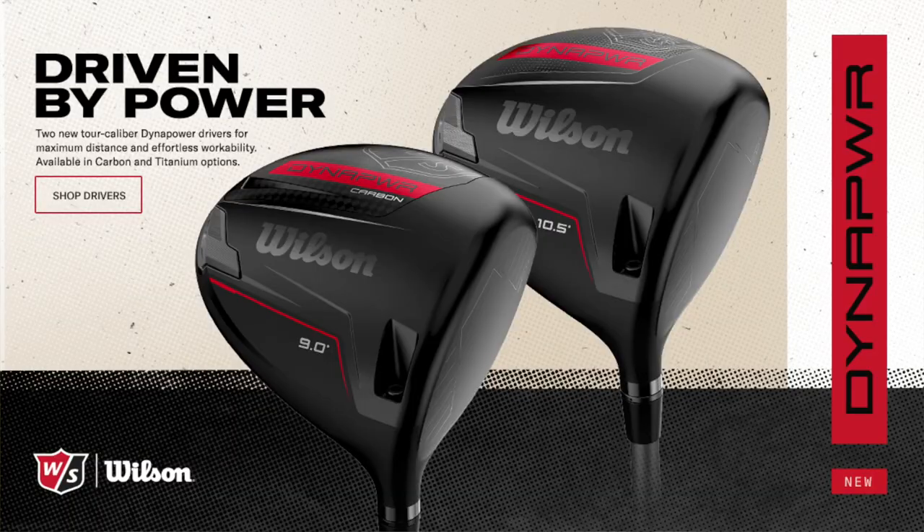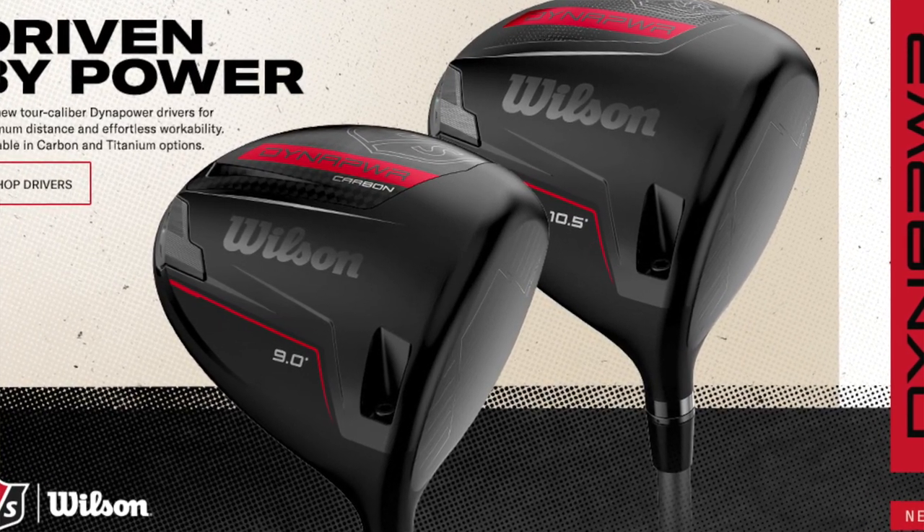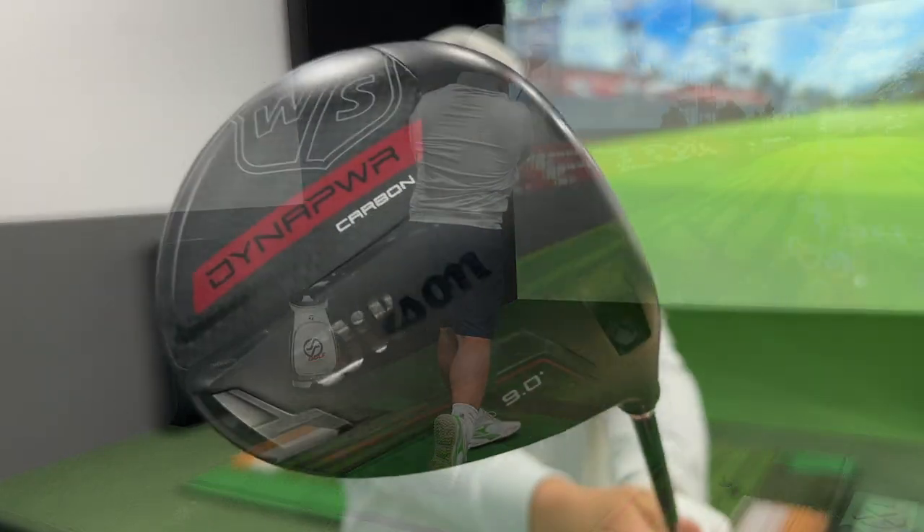The big story here is there are two drivers in this Wilson Dynapower range and I've been so excited to get my hands on it. Today we're going to test it out here on the golf course and in the Golfson simulator to see just how it performs for numbers.